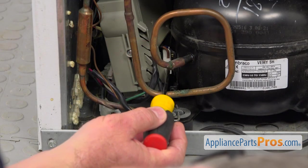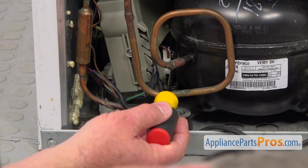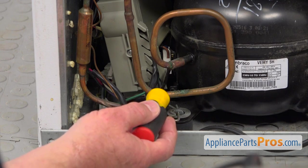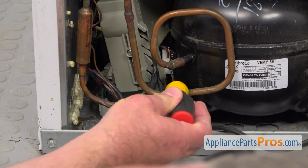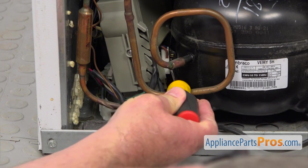The next step is taking this plug off the compressor terminals. I'm using a flat blade screwdriver — I'm going to pry it off. Be careful, don't break the terminals on the compressor.